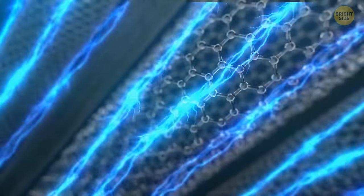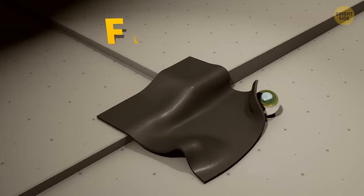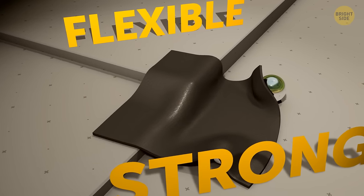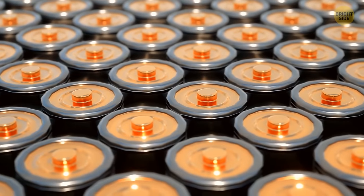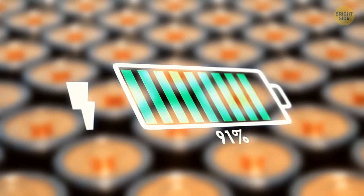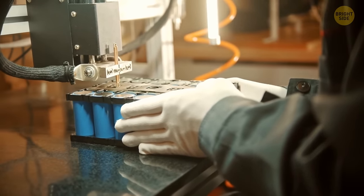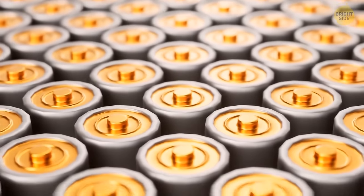This structure gives graphene amazing properties — it conducts electricity and heat really well, it's super flexible and strong, and it's incredibly lightweight. It can be used to make super-charged batteries that can store and release energy super quickly, which means your gadgets can charge up in a flash. Companies are already working on these batteries, but the main problem is figuring out how to make them in large quantities without spending too much money on production.